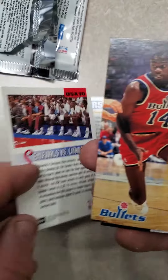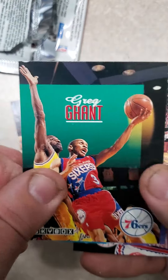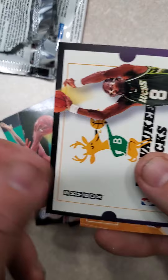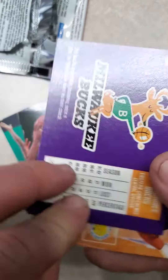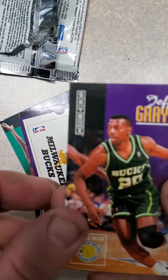There's the back of that card. We've got A.J. English, Kenny Anderson, Greg Grant, Tom Chambers, Loy Vaught, a Milwaukee Bucks card with Moses Malone on it — definitely in the advanced stage of his career. Jeff Grayer, Ronnie Seikaly.